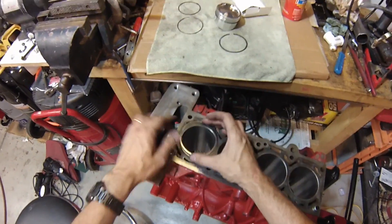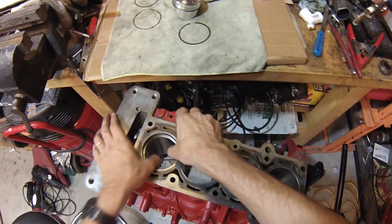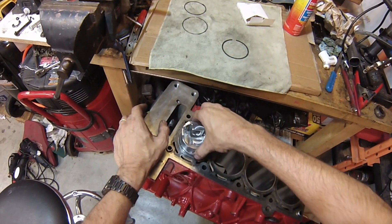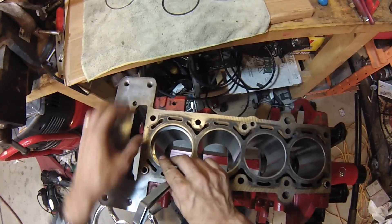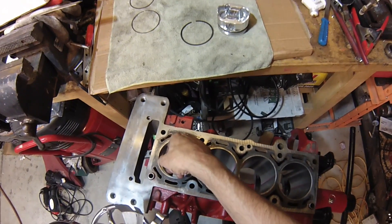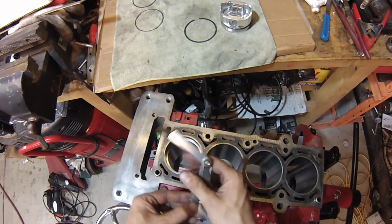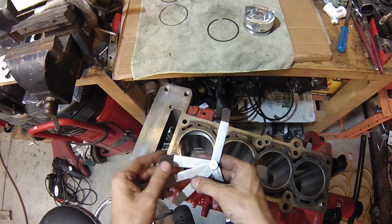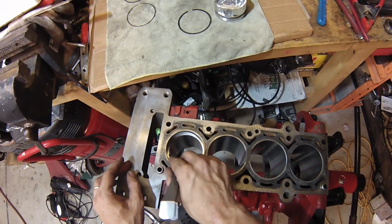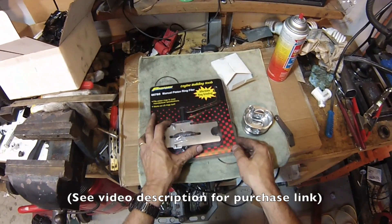If this is an old block and you were not machining it, you would want to measure at the bottom, middle, and the top of the bore. So basically just put the ring in, push it down just a little bit, rotate it until it's perfectly flat. The easiest way to do that is to take one of the pistons and just push it in about an inch down. Then you take a feeler gauge and put it in. If the ring gap is insufficient, it will expand under temperature and actually bind into the cylinder causing all kinds of bad stuff. So we've got a manual piston ring filer here — this will allow us to file down the ring and get the gap that we need.